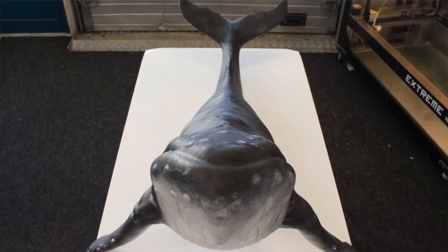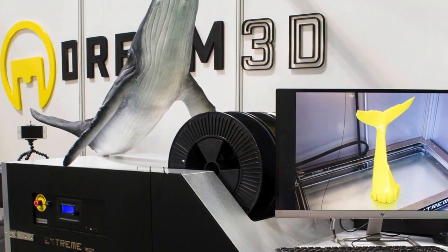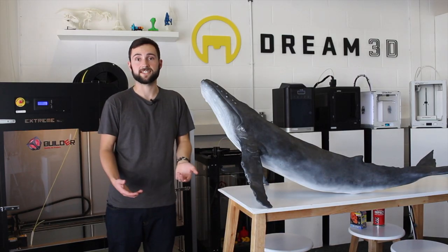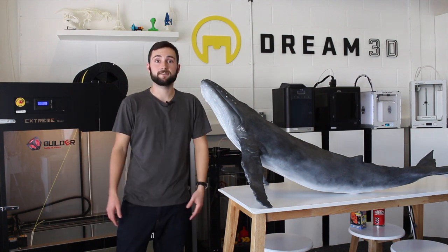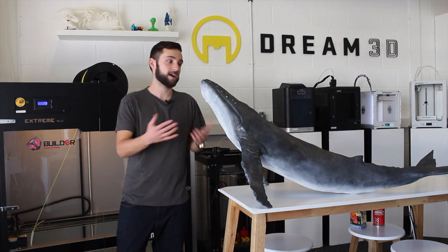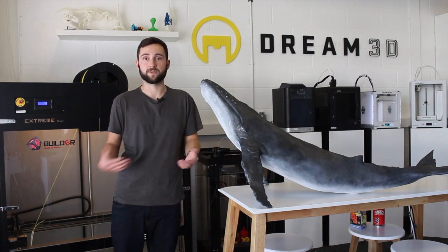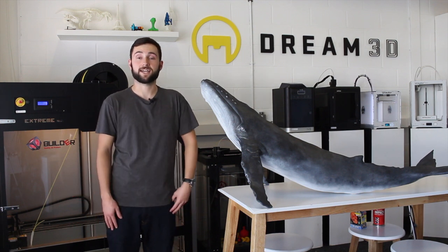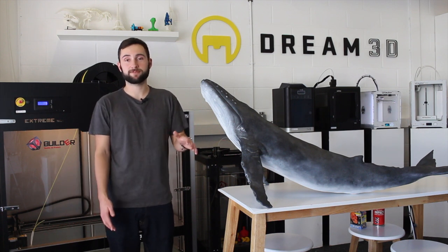We actually took this to the TCT show up in Birmingham, where we were exhibiting. It's now off on its travels with Builder, so they're going to be exhibiting it along with their printers, as you can see here. If you've got any questions about how we did any of the processes, or you want to know more about the Builder Extremes, just leave your comments in the section below and we'll be happy to help. Thanks for watching — if you enjoyed it, please subscribe to our channel and give us a thumbs up.